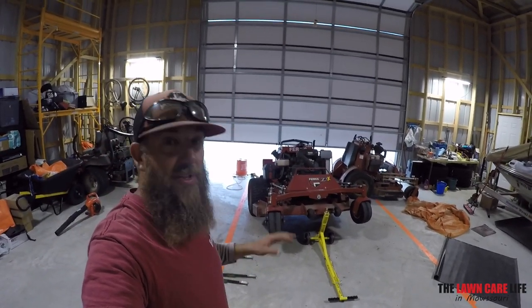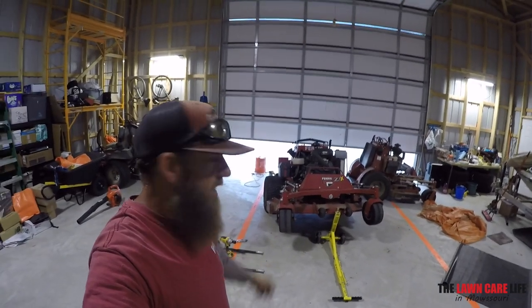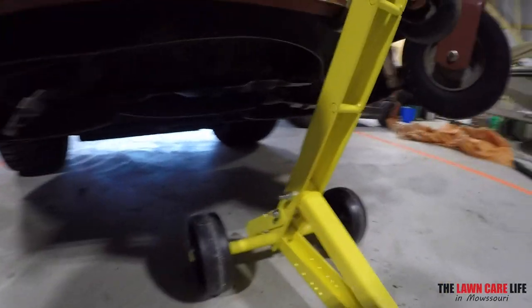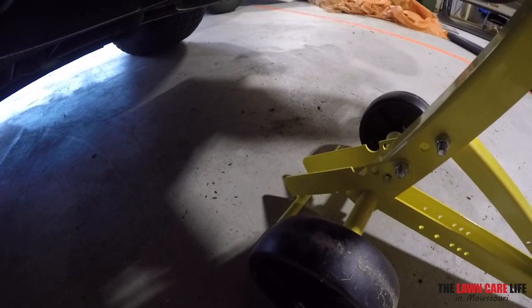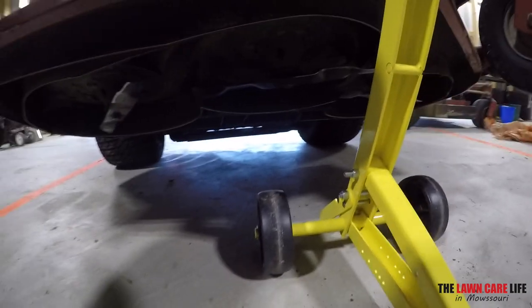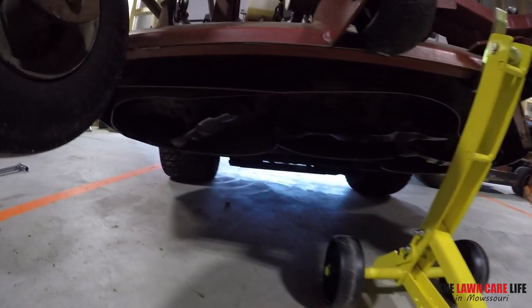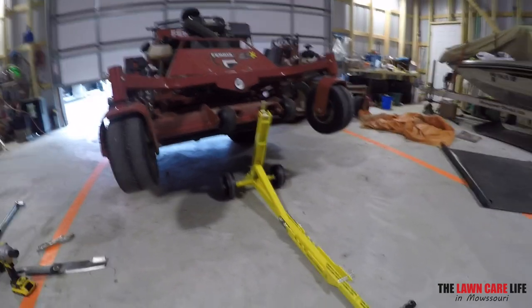It was super easy on the concrete. I hope you guys have a concrete shop or concrete driveway — something solid to allow the Jungle Jack to do what it needs to do in a safe and easy way. It worked perfectly that way. Of course it didn't work very well out in the yard. Here is the Jungle Jack and here is the safety arm we were having problems with earlier — the pin slid through with no problems. You have a lot of clearance underneath to work on the mower, about 18 inches. Plenty of room to get under there, sharpen the blades, and clean out from underneath the deck.